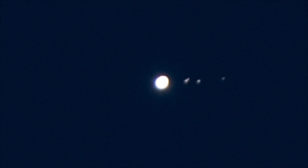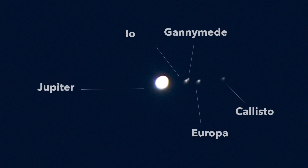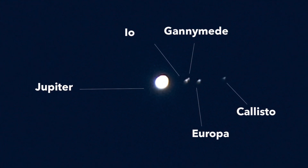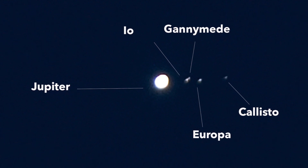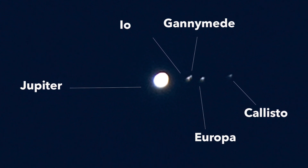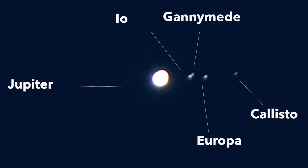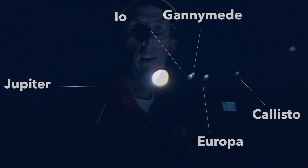I've just zoomed into Jupiter and taken my first picture — it looks pretty good actually. I'll put it on the screen now. You can see the moons — they're all on the right hand side of the planet. You can see three of the moons, and there might be another one just peeking out on the left. The settings for this shot are: half a second, f/4, 200mm, ISO 200. Not a bad start — we've actually got pictures of the moons of Jupiter!